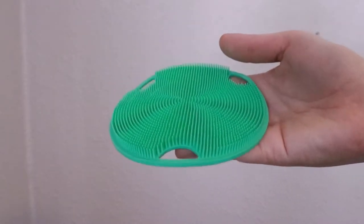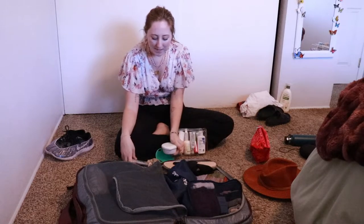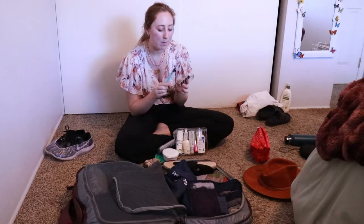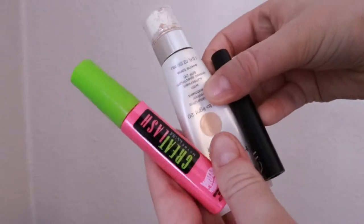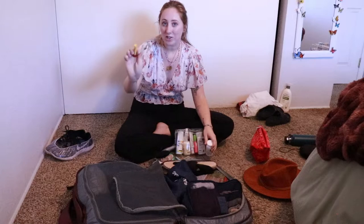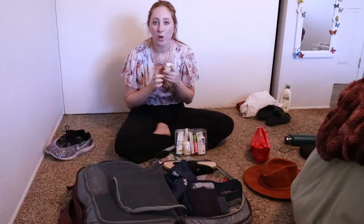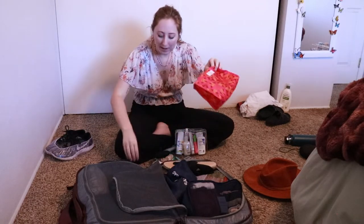For my toiletries: I have a scrubber loofah, shampoo bars, a men's concealer because it works best, a razor with extra heads, an extra scrunchie, a face halo to take off my makeup, and the only makeup I'm bringing is a BB cream, a mascara, and an eyebrow gel. I also have a microfiber cloth to wash my face, chapstick, a jade roller, and vitamins — charcoal, vitamin C, magnesium, and zinc — all going into my toiletry bag.